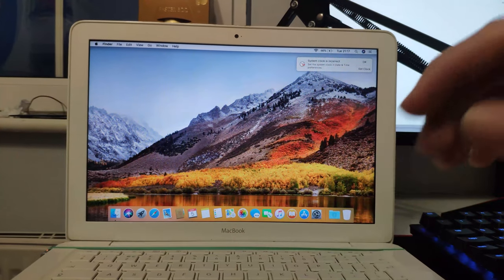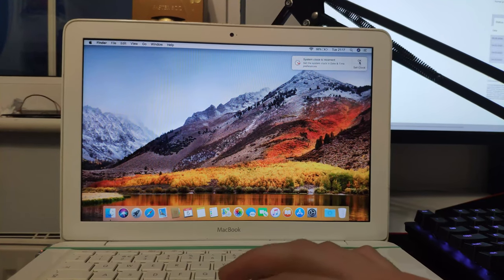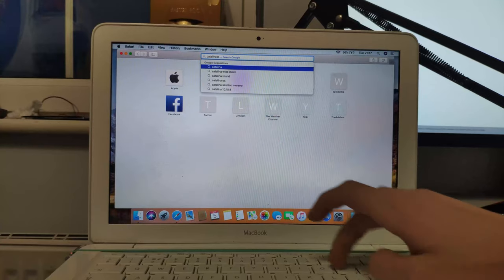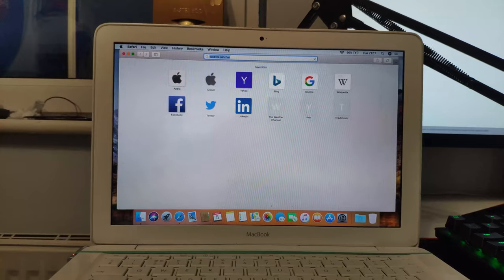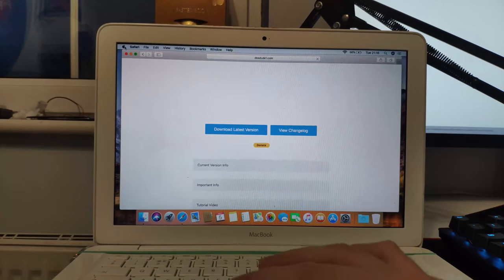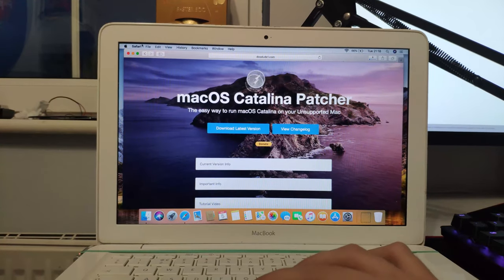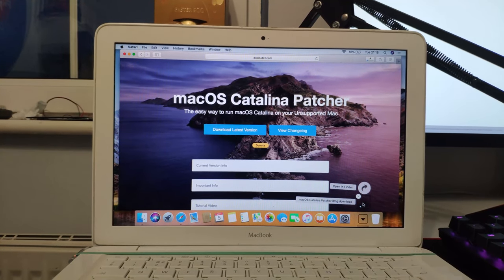Now that we have High Sierra installed, we want to make sure everything is working fine here, which it does seem to be. In Safari, we are going to download the Catalina patcher. I also want to confirm that I did upgrade the RAM in this Mac to four gigabytes, because four gigabytes is the minimum for Catalina to run. So now that we have it upgraded to four gigabytes of RAM, we should be able to run the Catalina patcher when it's done downloading.